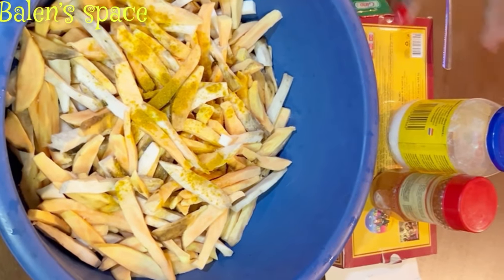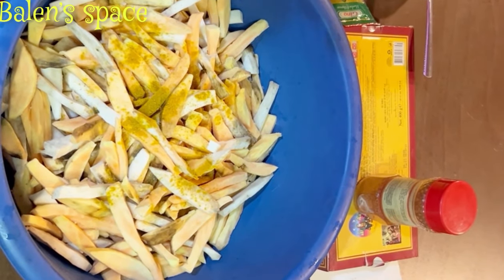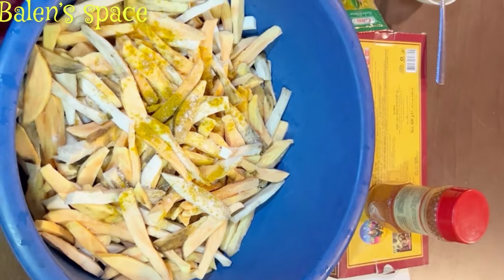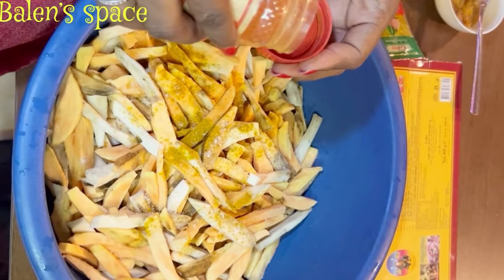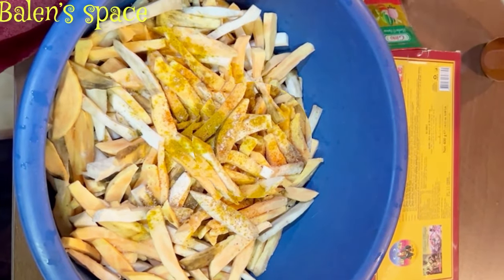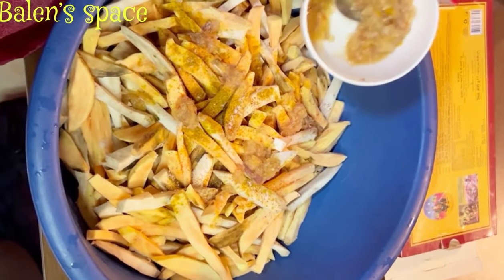I'll also be adding some salt and some powdered pepper. As I said, you can fry it this way, but I want mine to be extra delicious — I want to take it to the next level. So once I add in my powdered pepper, I'll then add in the grinded mixture we made — the garlic, ginger, and other things — and also add in two tablespoons of all-purpose flour to help with the marinade.